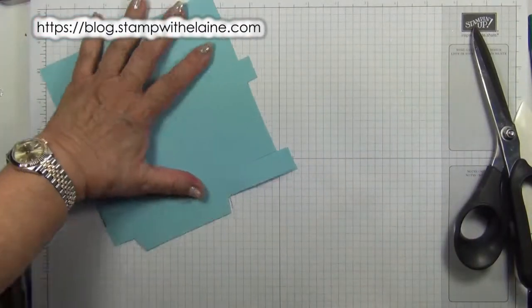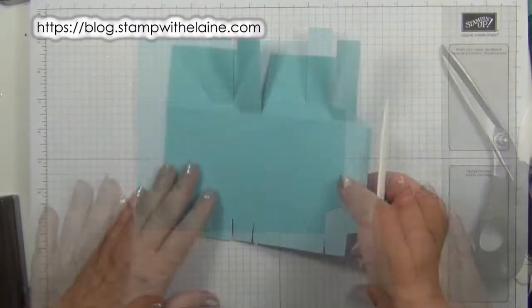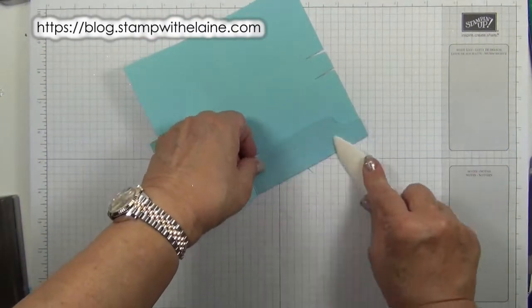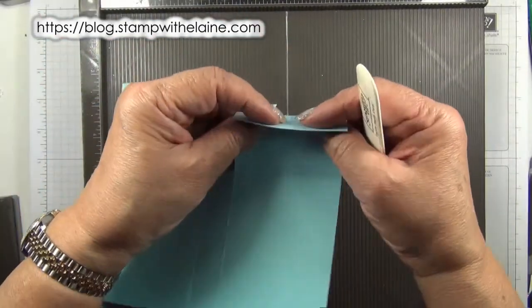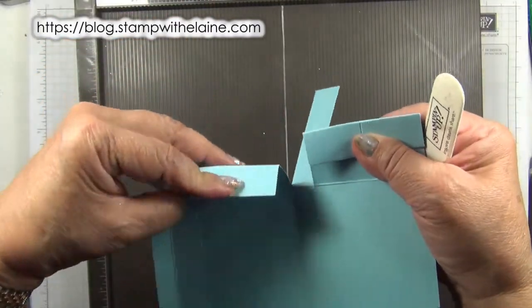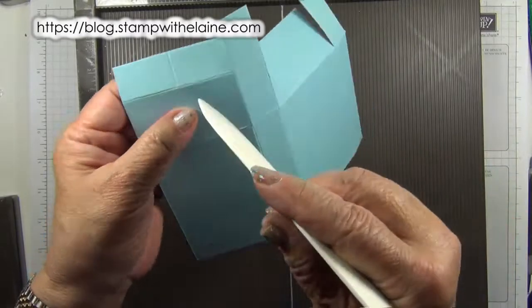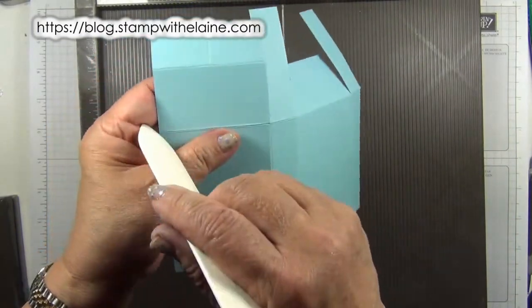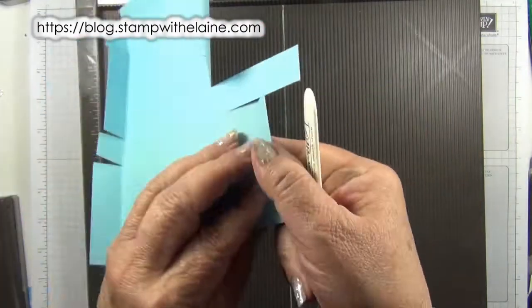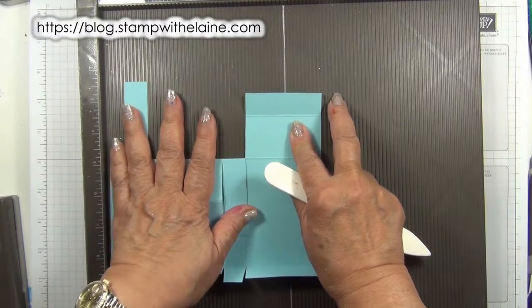So now your box base should look like this. Now you can burnish your lines. There's a last bit of scoring to do, and that is to score a diagonal between that point here and the base of the box — this rectangle section there. There's a really easy way to do it and I'll show you how.